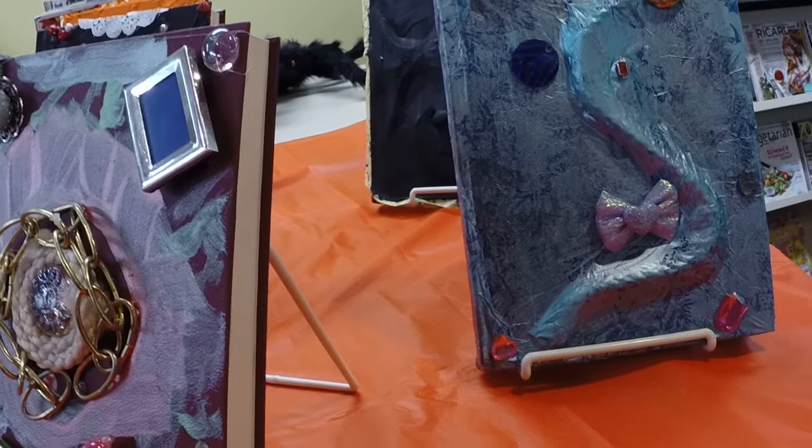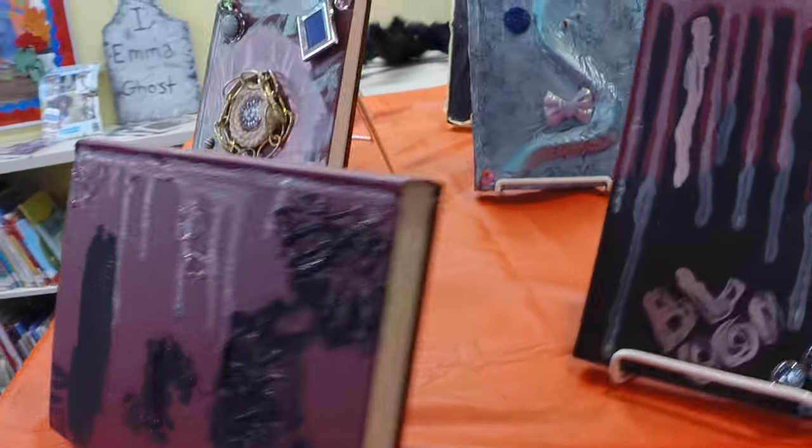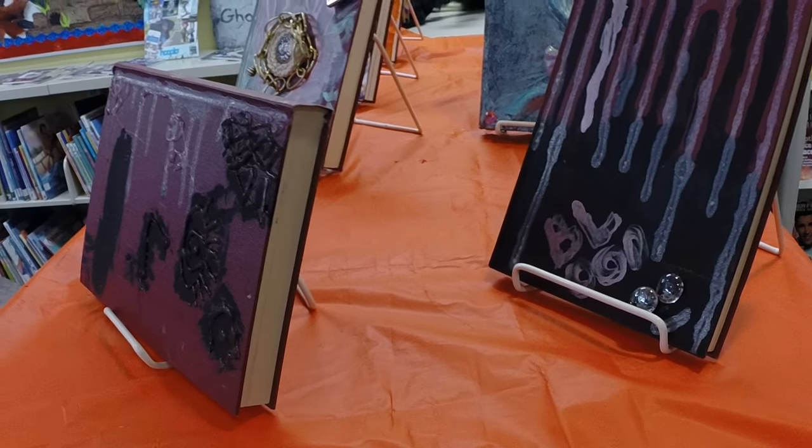We collect this stuff all the time. We have boxes full of bits and pieces that we let the kids have, and they've been using a glue gun to put these on — under careful supervision of course. The only person who burnt themselves was yours truly.